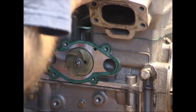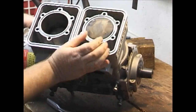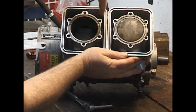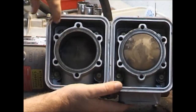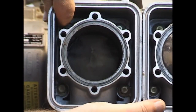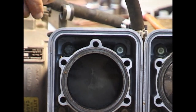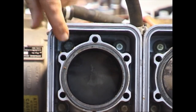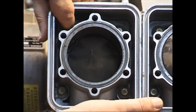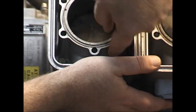Another way to tell if the guy has been using the proper antifreeze is if you look inside here and notice the bolts — if you can see them, look up at this one. It's all corroded. That normally doesn't happen with the silicate-free, phosphate-free antifreeze. They stay nice and bright and anodized.